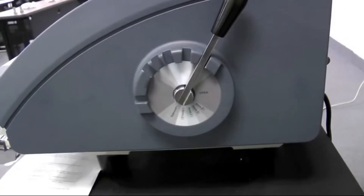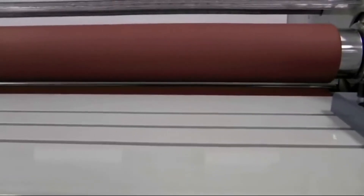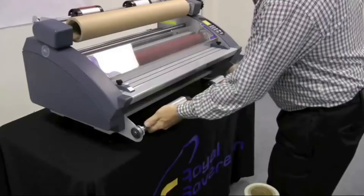The convenient quick notch system allows you to easily and quickly adjust the gap of the rollers. Change from the laminating setting to the max quarter-inch mounting setting in just seconds.